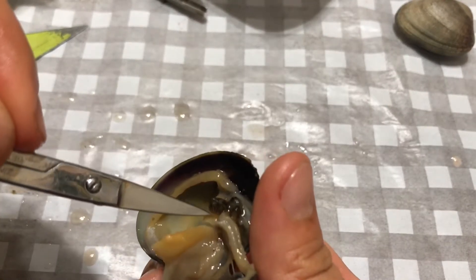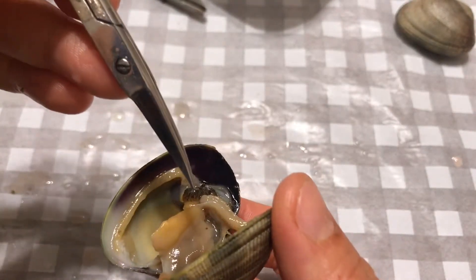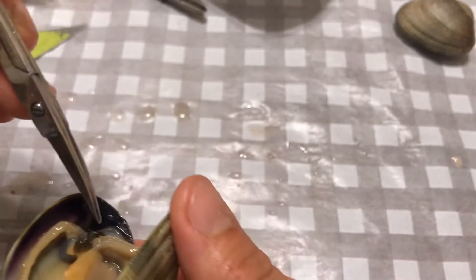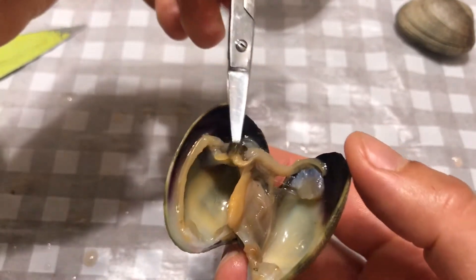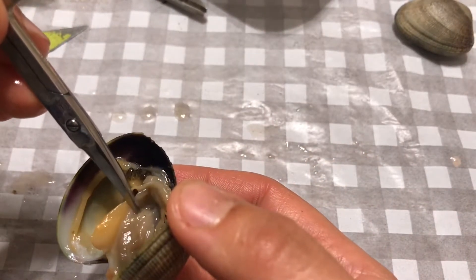Also very apparent here is a siphon — siphons two. One is in-current and the other one is ex-current. You could put something through it. The siphons open into the mouth.